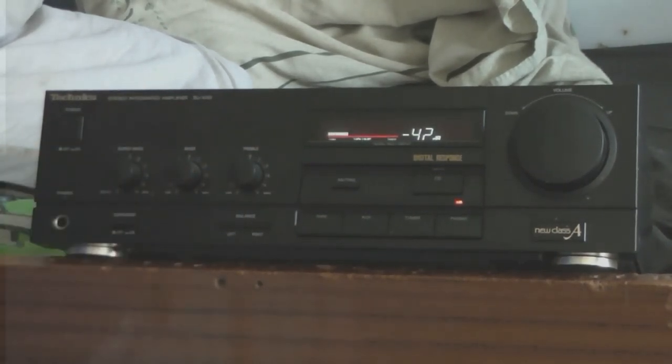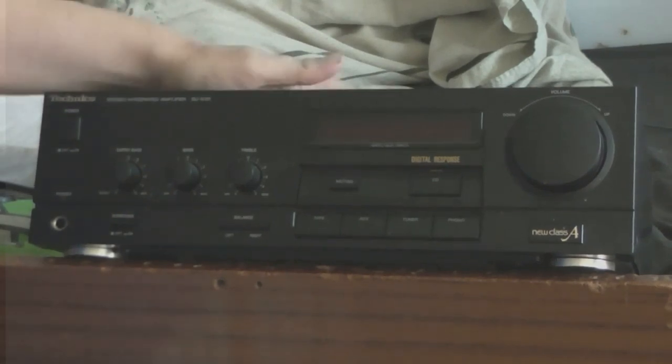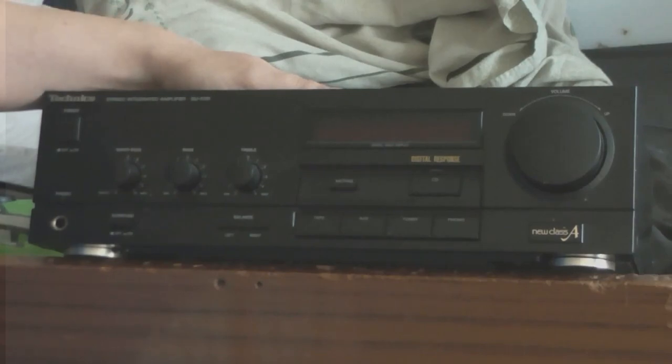Treble, bass, and super bass. There's only one problem with this: it doesn't work. There's no sound out of the speakers. Headphones are completely silent. So let's take a look inside this and see what the problem is.